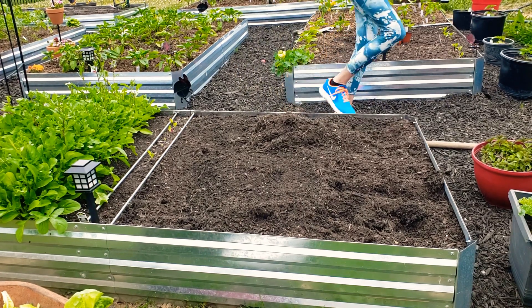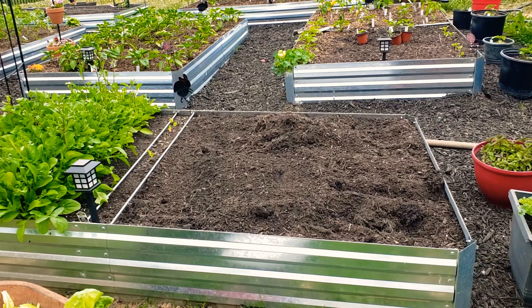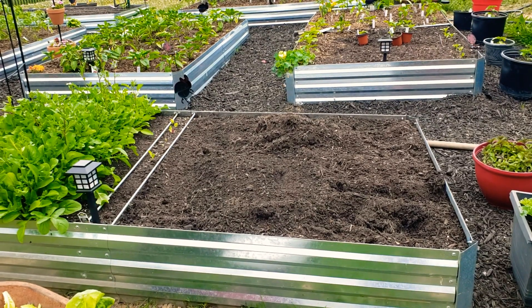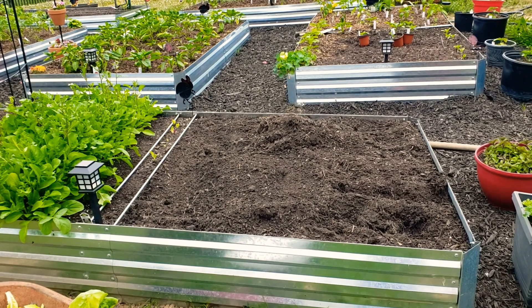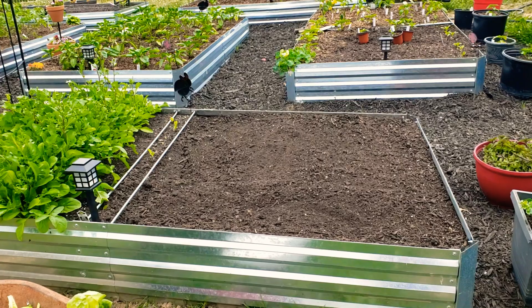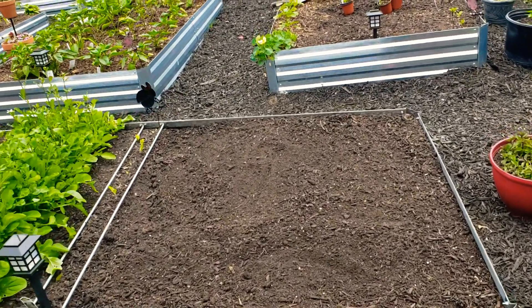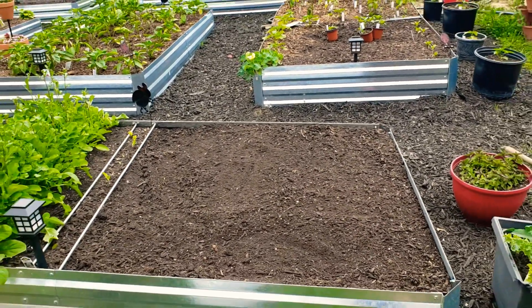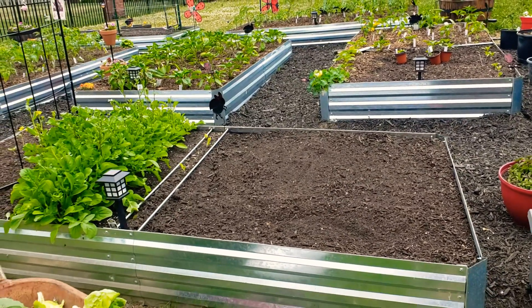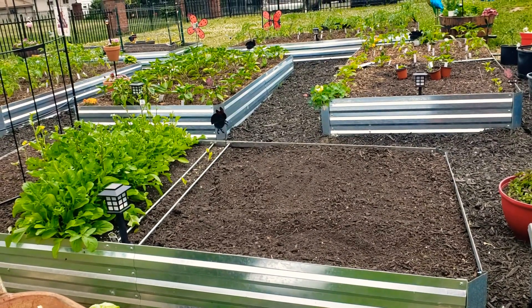So when I have all the roots out of this bed, I will bring you back to show you the process and how I get ready to amend this bed to use it for the next crop. That is what it looks like — I got most of the roots out. Let me put you in a steady spot again.